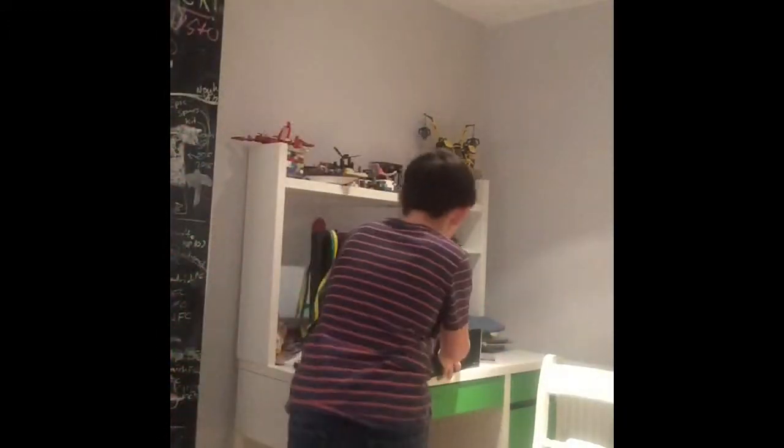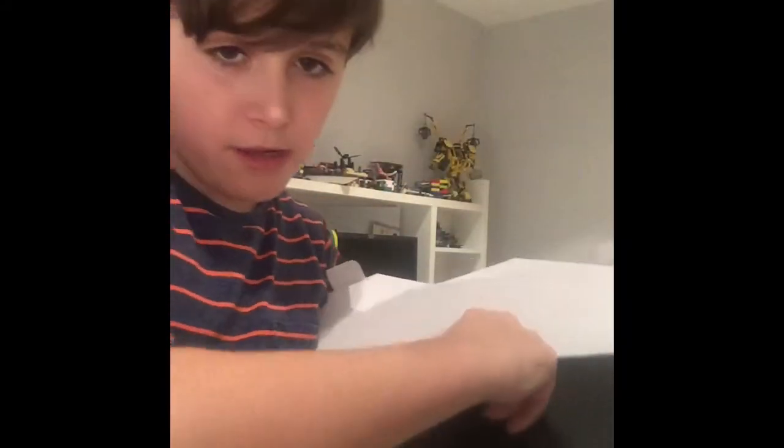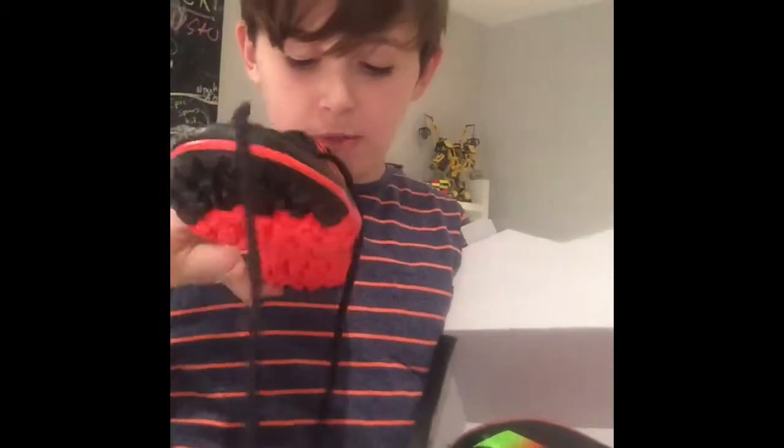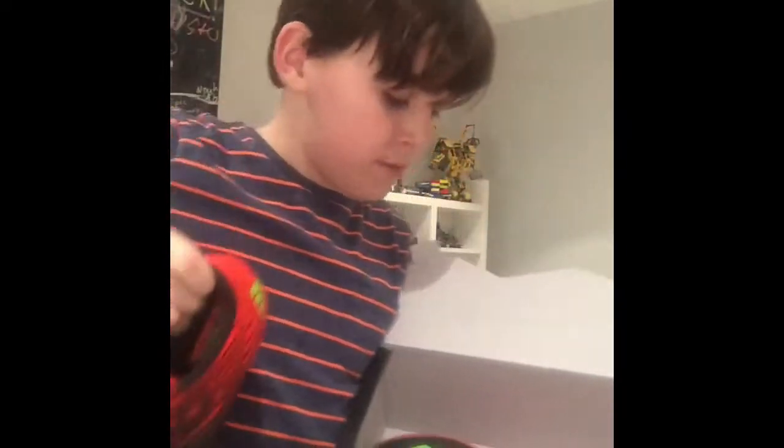I'm gonna get the boot box — here it is, pretty weird as you see. Open it like that, it says 'Built to Win' and you've still got another flap. They are proper nice in my opinion — Messi 15.3, Built to Win.